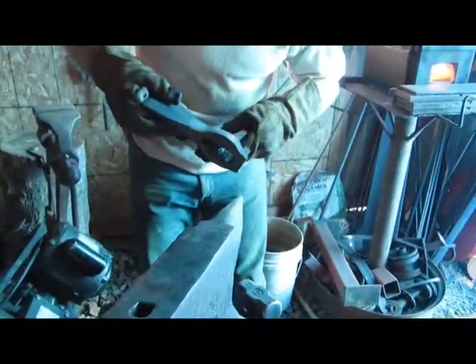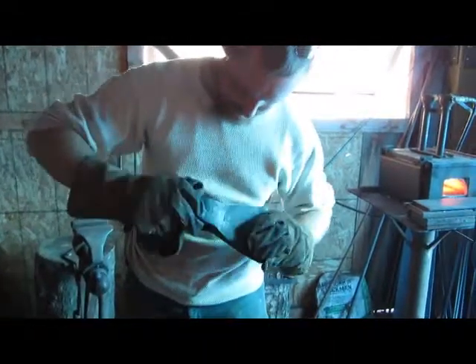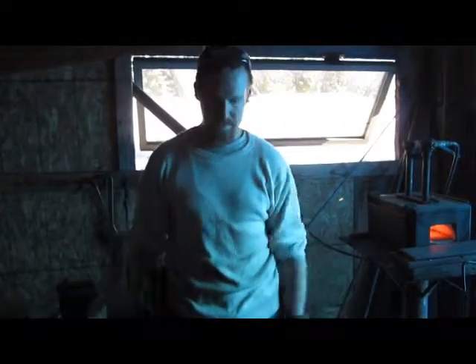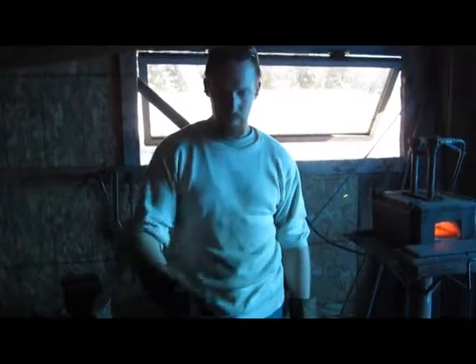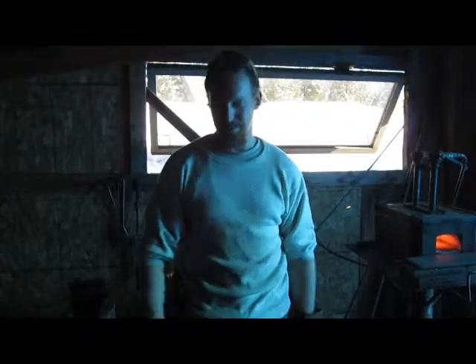Like I said, I never made an axe head before, so I don't know. Hopefully it holds up — we're still going to try it. I'm going to clean it up, sharpen it up, and show you the final product. When I find a handle, we'll take her out and try her. Hopefully she holds up — we'll find out. All right, see you in a bit.